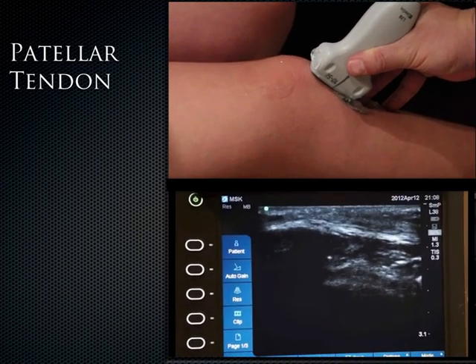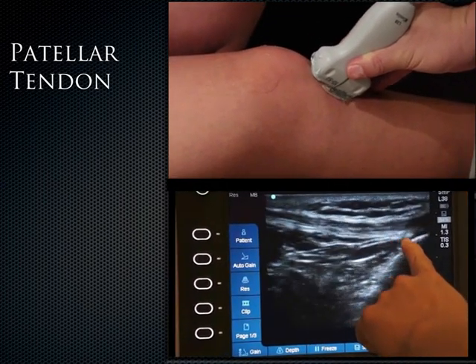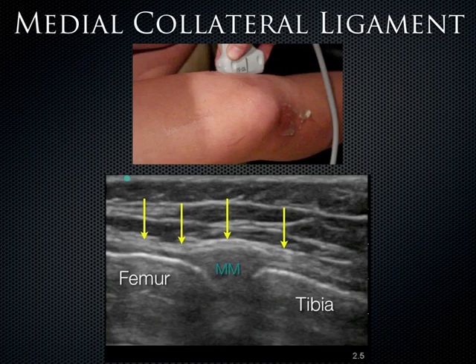In the long axis view of the patellar tendon, trace it with its fibrillar pattern from the inferior patella all the way down to the tibial tuberosity. Now let's move the probe medially to get a coronal approach from the medial aspect of the knee. What we can see quite easily here is the femur, the tibia, and in between them the medial meniscus — quite easy to see on ultrasound. Even easier to see is the medial collateral ligament coming across, including both the superficial and deep aspects of the MCL.